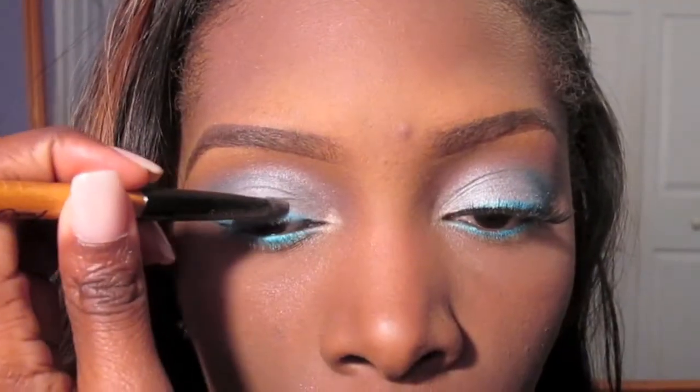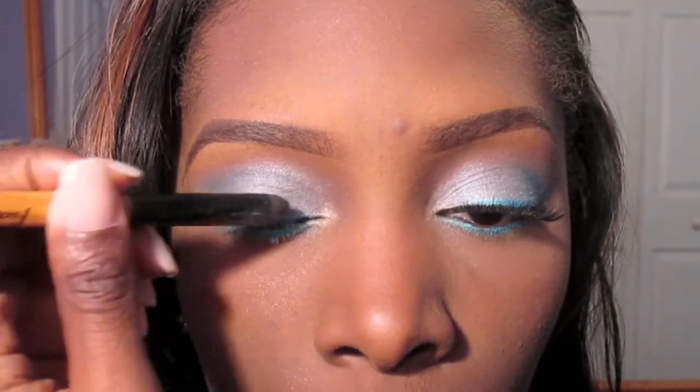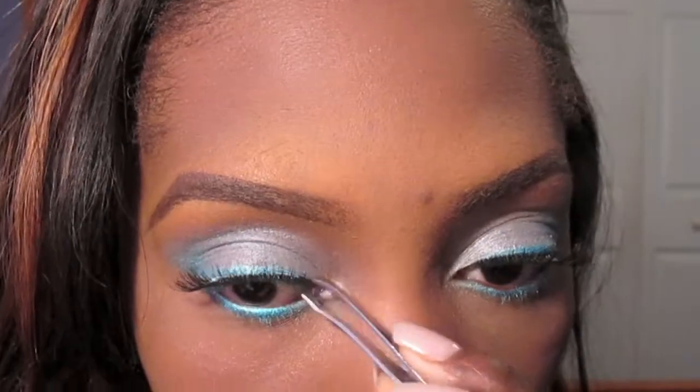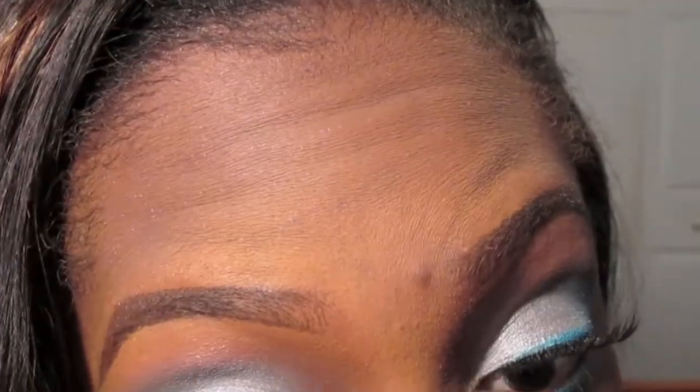Using my 242 lashes from Red Cherry, I'm going to apply those after I go back over the eyeshadows once more to make sure I didn't lose any color. I fast-forwarded through this because I do have a video on how I apply false lashes — I already have one, but I am going to be doing an updated video on that.